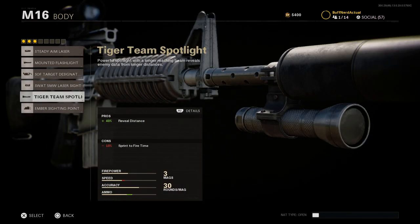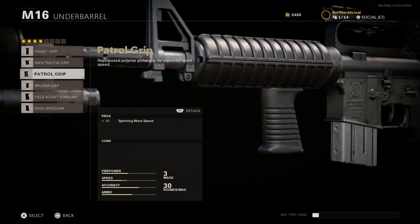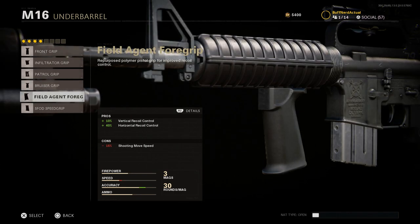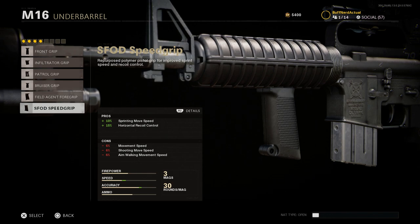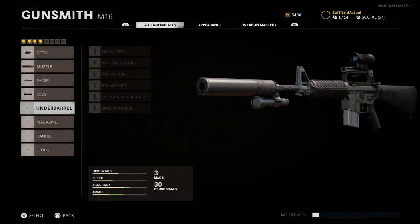For the body, we'll use the Tiger Team Spotlight, which reveals targets at distance — by about 40% — essentially an underbarrel flashlight. The con is sprint-to-fire speed. For the underbarrel, we're going to skip it. These handguards didn't have room to screw in an underbarrel attachment. Later models did have holes where you could screw in a rail and attach a foregrip, but that's not modeled here, so we'll skip the underbarrel slot.